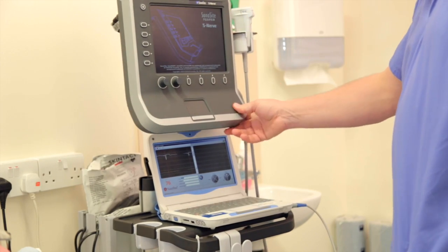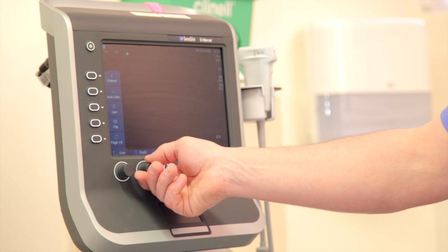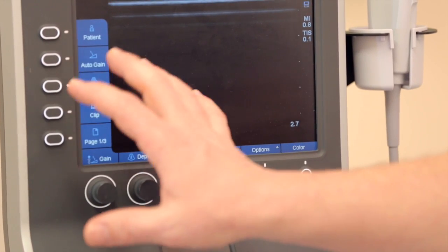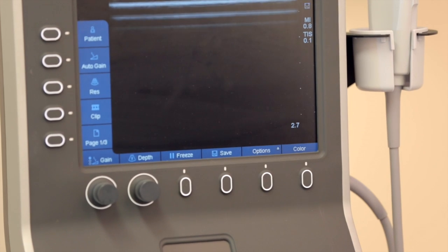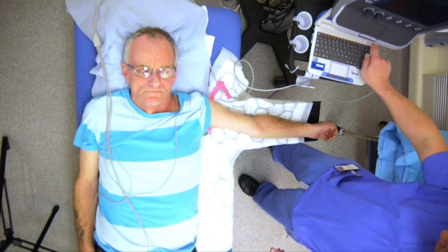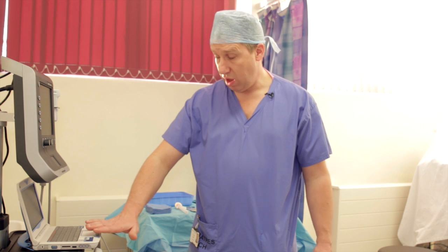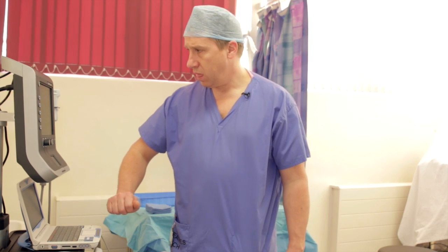Setting up the ultrasound before scrubbing. I normally start with a default depth of 2.7 centimetres and change the preset to a resolution-oriented view. I like the screen slightly brighter than average, so I turn the gain up a little. I essentially do this procedure single-handed. I also make sure the mouse is hovering over the freeze button on the Nautilus, so I can freeze the image using a piece of gauze over the keypad without desterilizing myself.